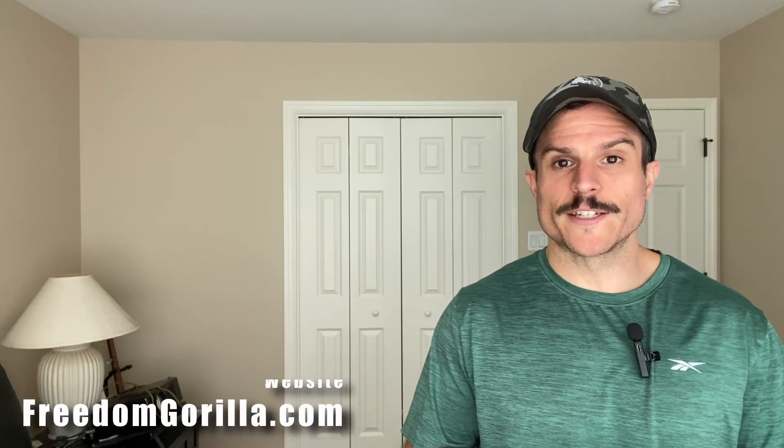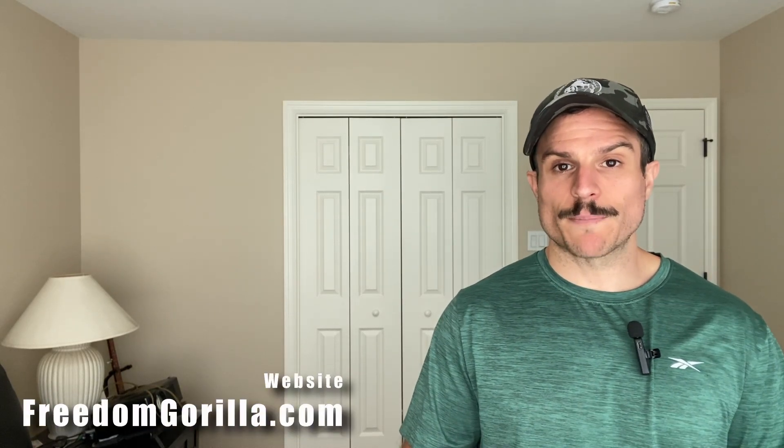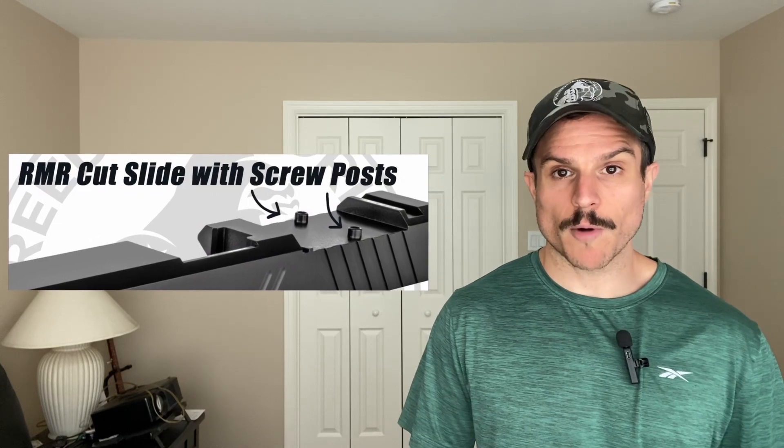Hey everyone, this is Paul with Freedom Gorilla and today we're going to cover which Holosun optics will fit on your Zev Z320. As long as you have a Zev Z320 with an RMR cut slide, these Holosun optics will fit on the slide directly with no modification needed. This includes the X Compact and the X Carry and any other Zev Z320 model that has an RMR cut slide.